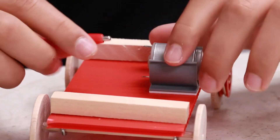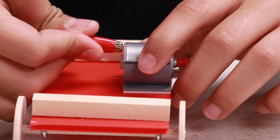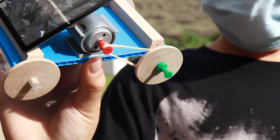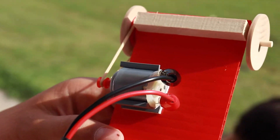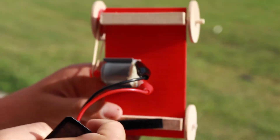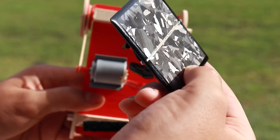Now I am connecting the solar panel to the motor. This is the solar panel that powers the motor. If you cover it then it stops. When it catches the sunlight, it goes.